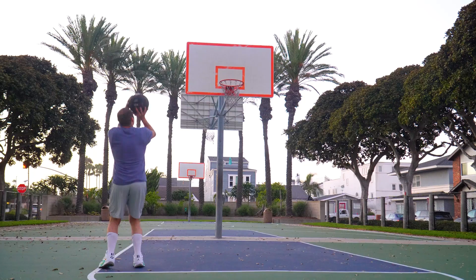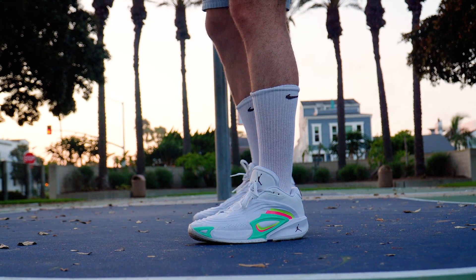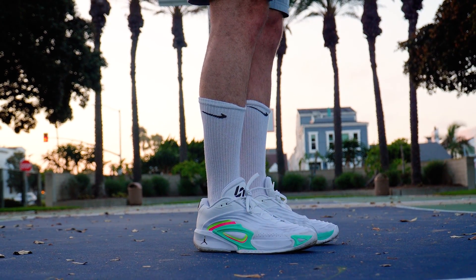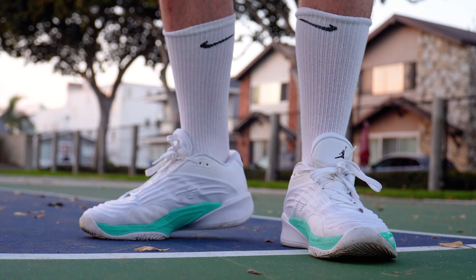My next favorite part is the fit. The Luka 2s ran extremely long, but that's no longer an issue — pretty much everyone should just go true to size. This shoe is also wide footer approved. I have extremely wide feet in the toe box and had no issues going true to size. The shoe didn't run long or short, and it was a perfect fit. It also expands ever so slightly over time, so wide footers should just go true to size.